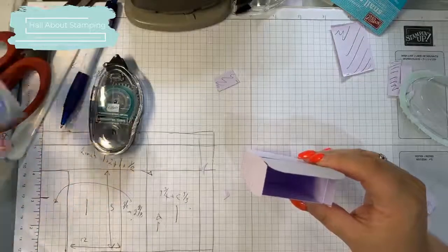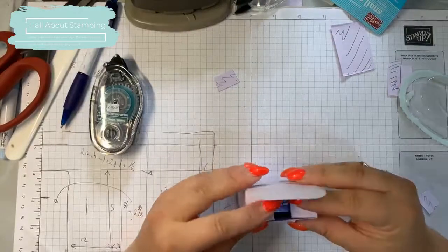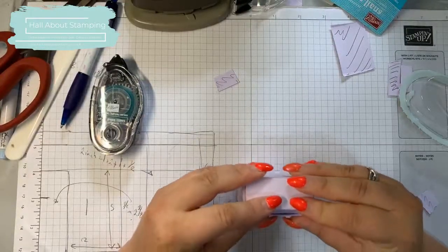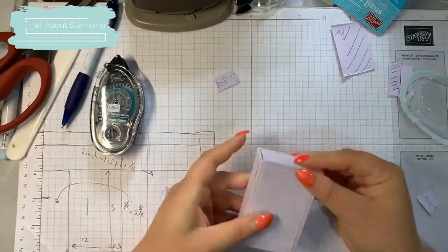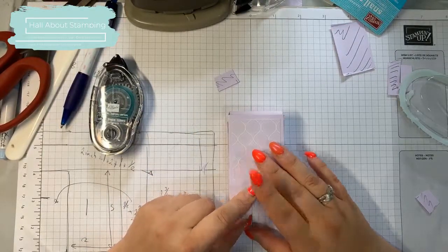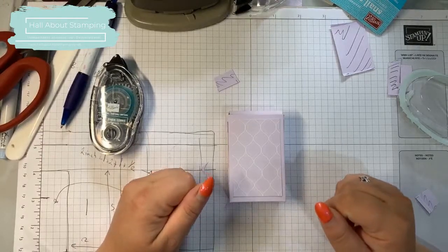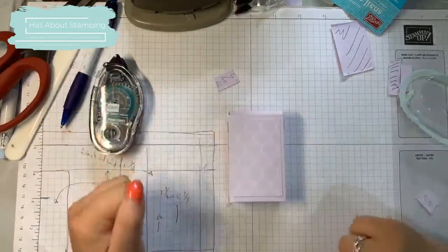There we go — and to prove it fits, look: snug as a bug! So that's it. Thank you very much for watching. If you're watching on YouTube I'll leave a link for everything in the description. See you later, bye bye!